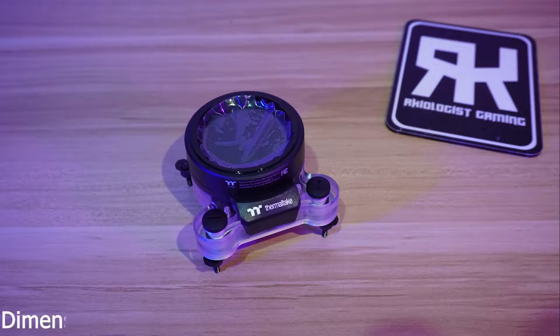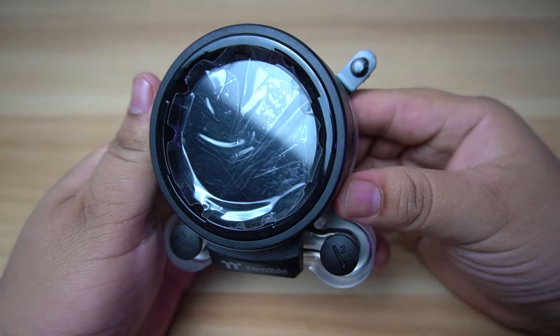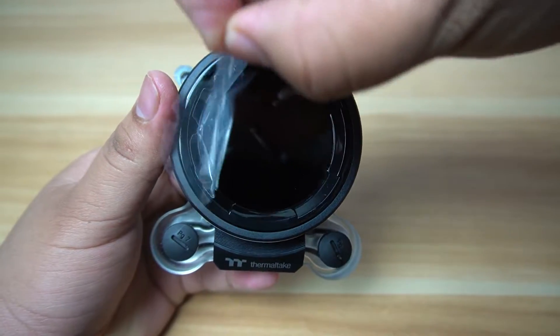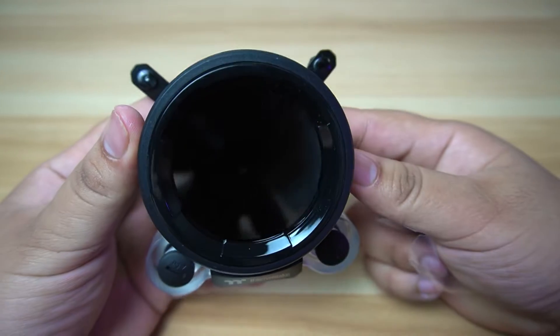The Pacific MX2 Ultra has dimensions of 92 by 92.5 by 64 millimeters. The materials used for the MX2 Ultra are copper, PMMA, and ABS. This is an Ultra water block from Thermaltake, which means it has an IPS LCD display with a resolution of 480 by 480 pixels.